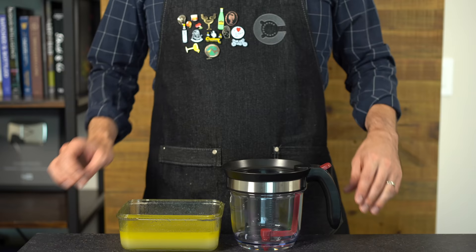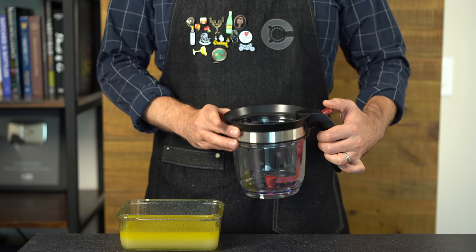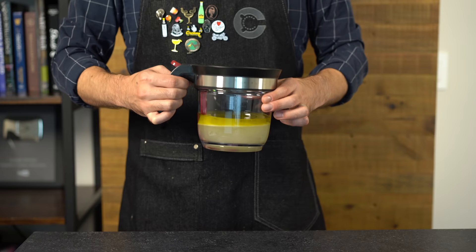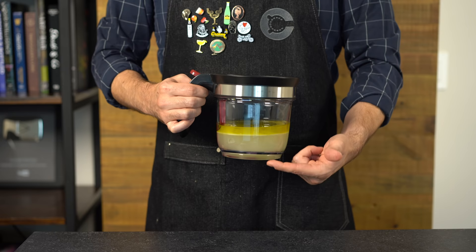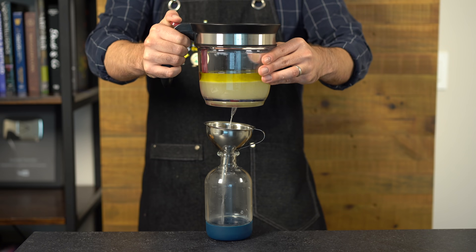With animal fats like bacon fat, you'd throw it in the freezer, let the fat freeze solid, and filter out the infused liquid. But olive oil won't freeze — it'll just float to the top. So we're going to use a gravy separator to let the infused gin drain out from the bottom without pulling much olive oil with it. Pour in your olive oil and gin mixture and let it sit for about an hour; you'll see opaque infused gin at the bottom with olive oil floating on top.